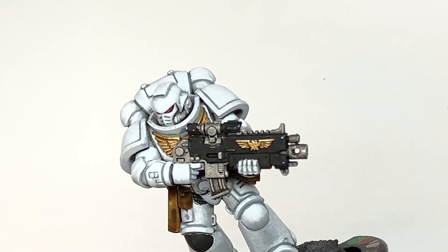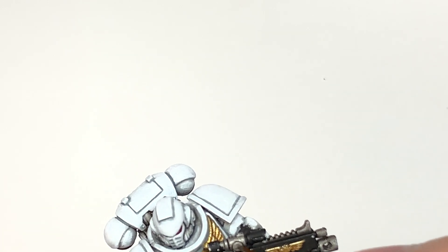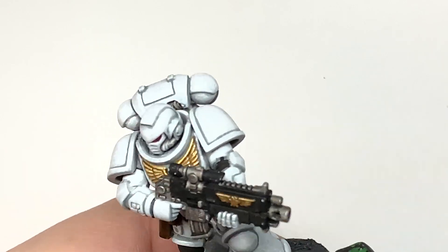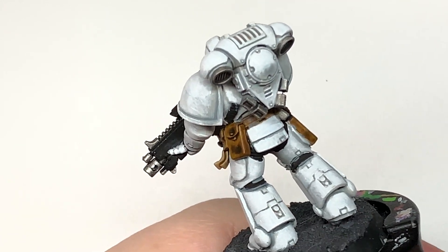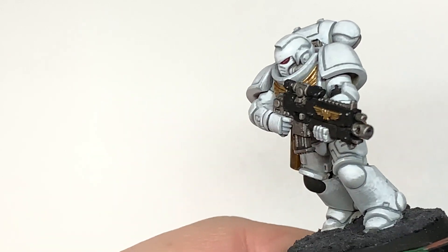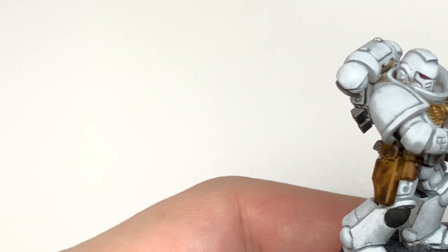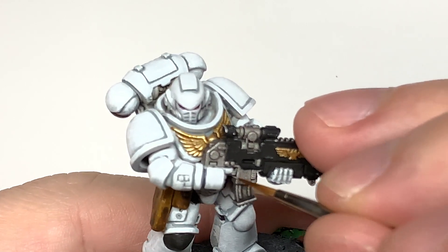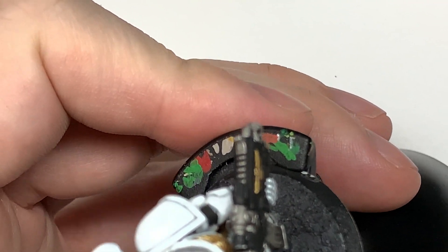Next up we're going to use Ironhand Steel — recoloring some of the metallics on the bolt rifle and also on the power pack. This is just to give it a bit of a shine, a bit more colour. Mainly because there's not really a lot going on with this miniature in terms of the colour of its armour — it is very, very plain. So I just wanted to reapply some Ironhand Steel to give it a bit more shine. We're also going to use a little bit of Vallejo Modeller Chrome to pick out some of those metallic edges and bring out a few more details.